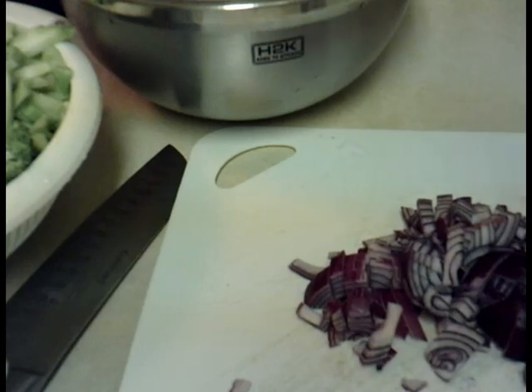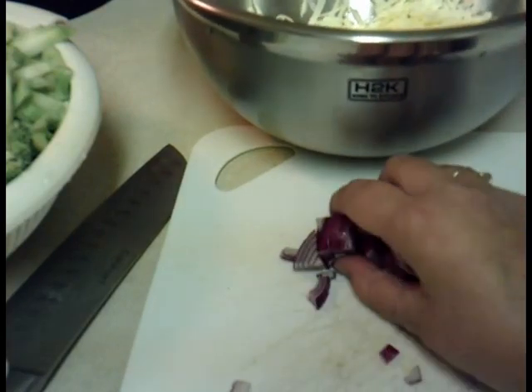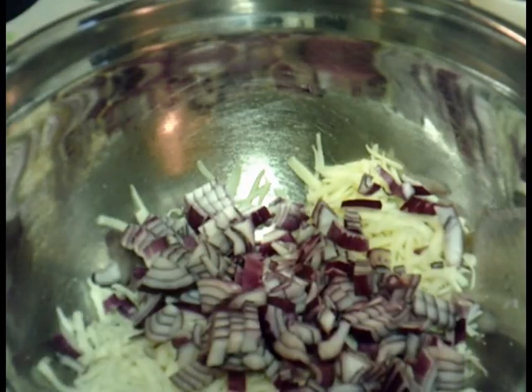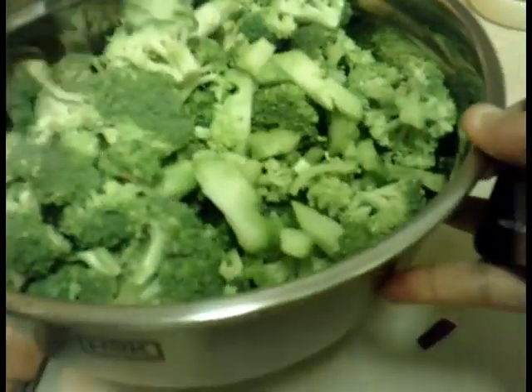In the bowl I have the grated cheese. I'm going to put the red onions in there — the cheese, the red onions — and now I'm just going to pour the broccoli in. So that's everything in this bowl.